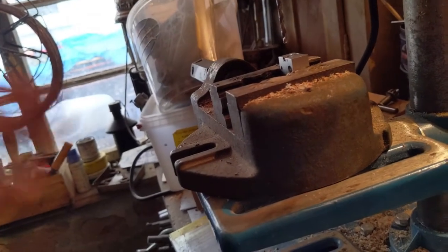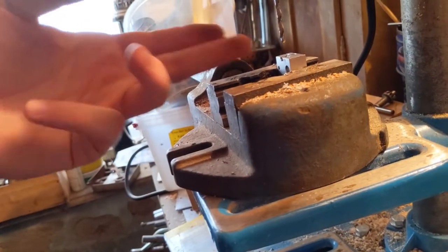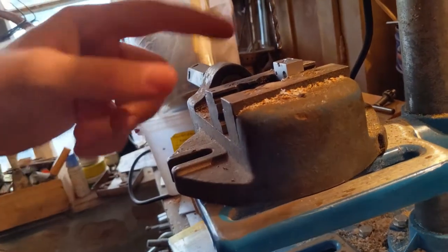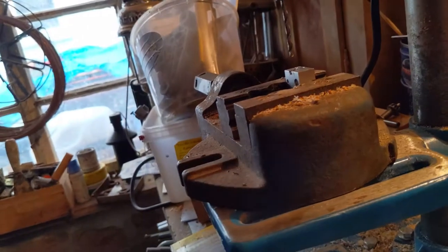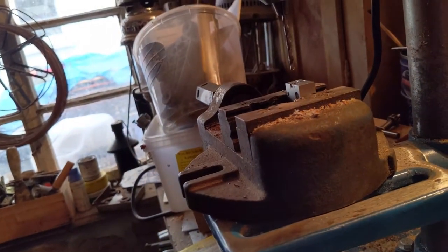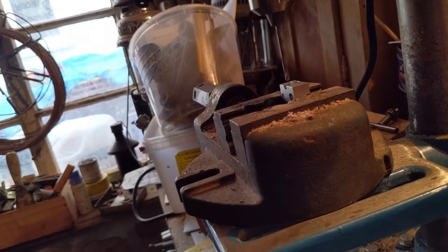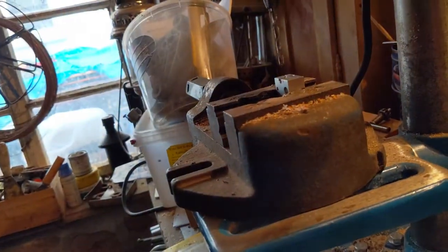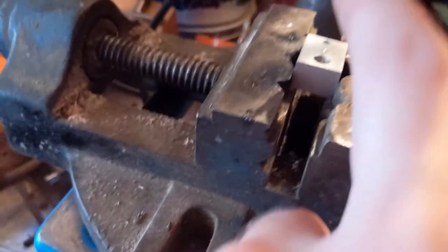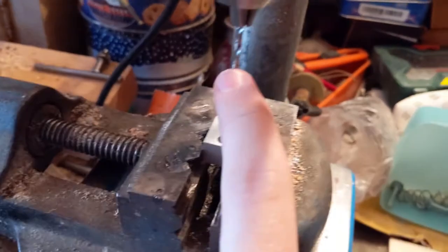We're having problems with aluminum chip evacuation — instead of falling out, they are kind of melting or welding onto the drill bit. So taking it slow with some lubrication. We are through! Now for the second hole — instead of three millimeter I have installed a 2.5 millimeter drill, and I'm now going to cross-drill this thing.